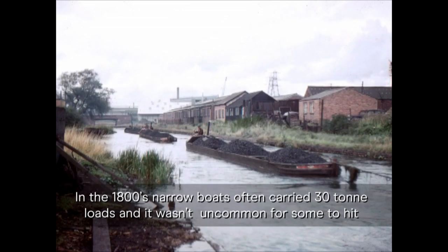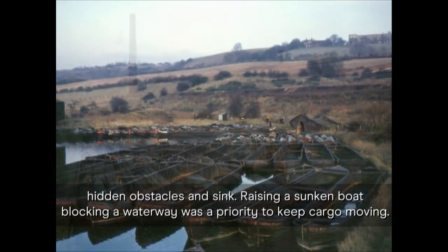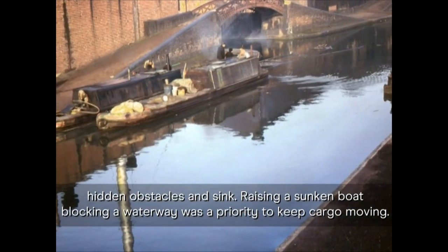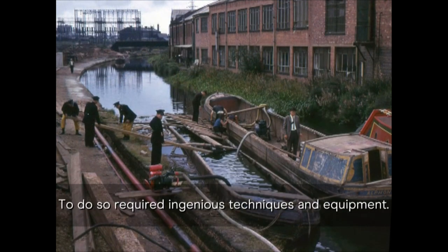In the 1800s, narrowboats often carried 30-ton loads and it wasn't uncommon for some to hit hidden obstacles and sink. Raising a sunken boat blocking a waterway was a priority to keep cargo moving, and to do so required ingenious techniques and equipment.